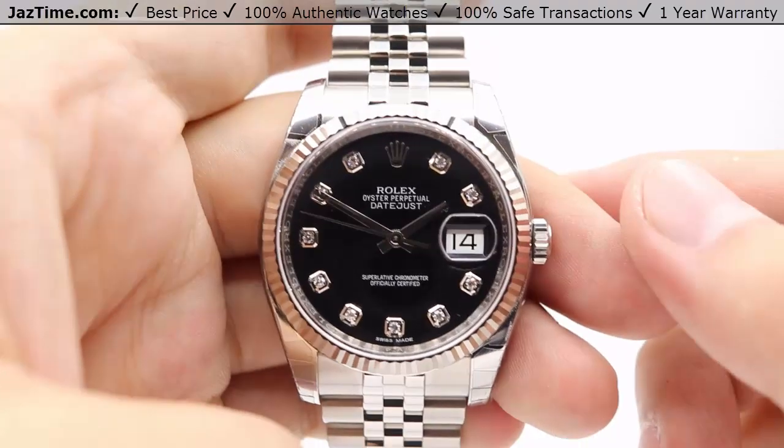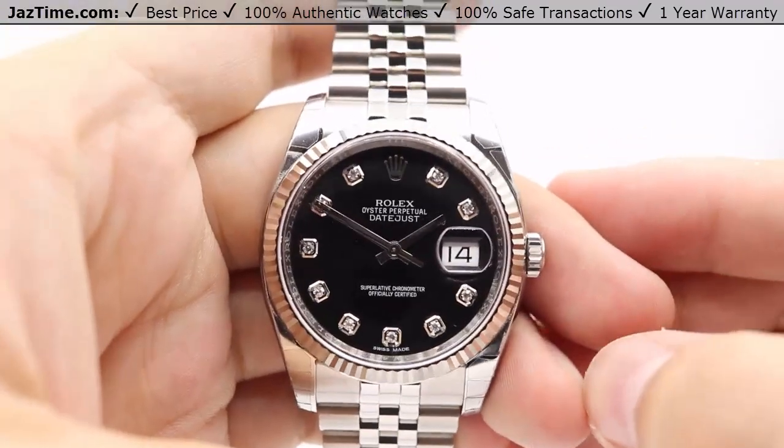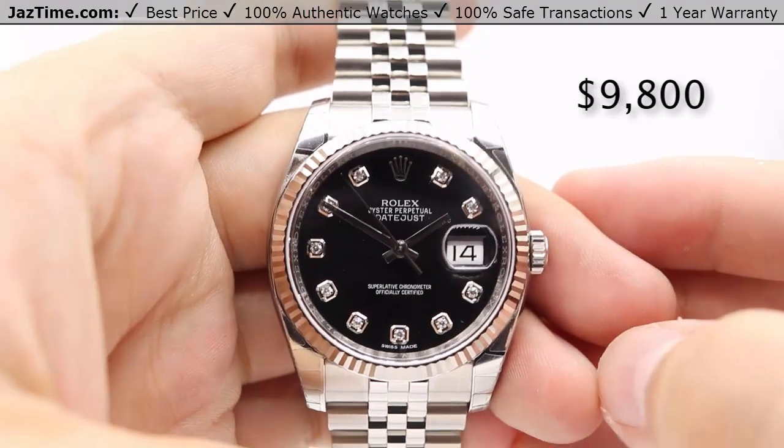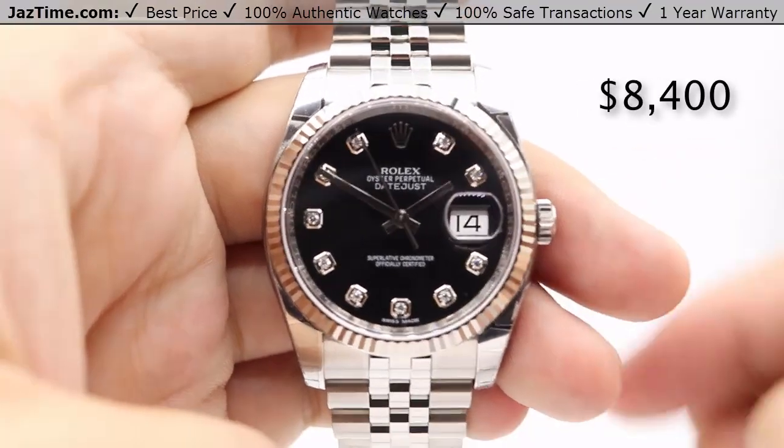As of August 2017, you can purchase this Datejust 36 at an authorized Rolex retailer for $9,800, or you can come to JazTime.com and get it for as low as $8,400.